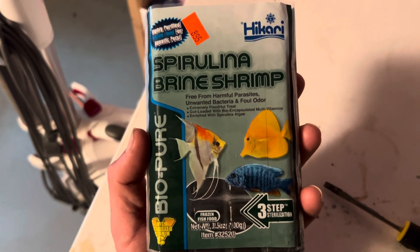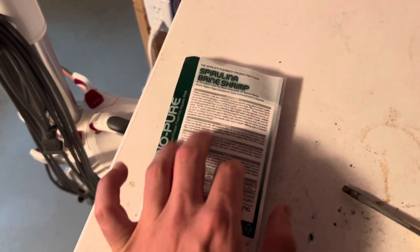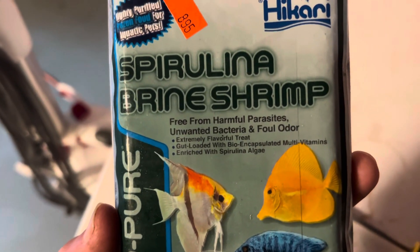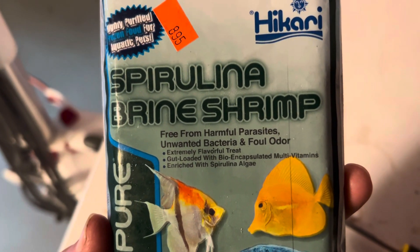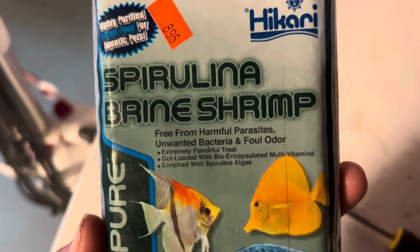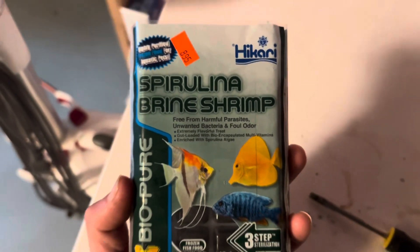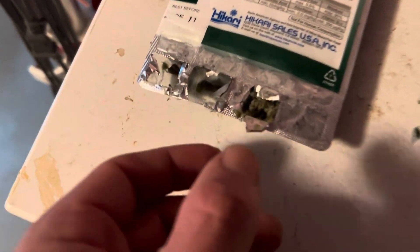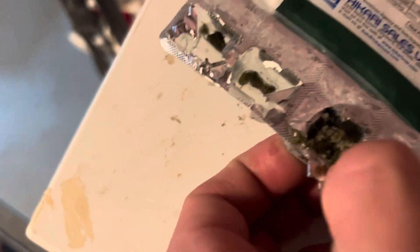Spirulina brine shrimp, and he also loves this stuff — it's enriched with spirulina algae. He loves brine shrimp too. Let me show you guys — I break this up into about four pieces.